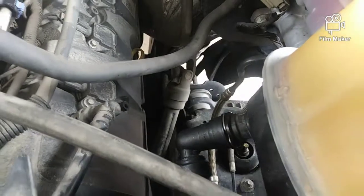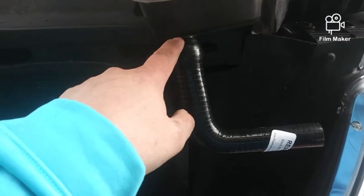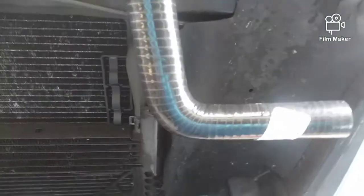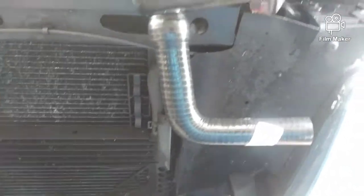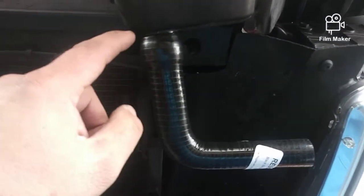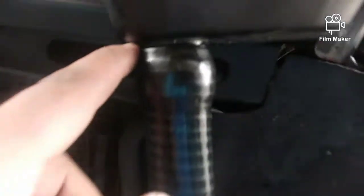You guys can probably see better down there. I ended up taking the reservoir and the airbox out, which made my life a hell of a lot easier. This 90 is supposed to slide all the way flush with the overflow tank, but it's a pain in the butt to try to do it while it's in the truck. Tech tip: Dawn dishwashing detergent makes a great lube to slide the hose all the way up to its new hole.